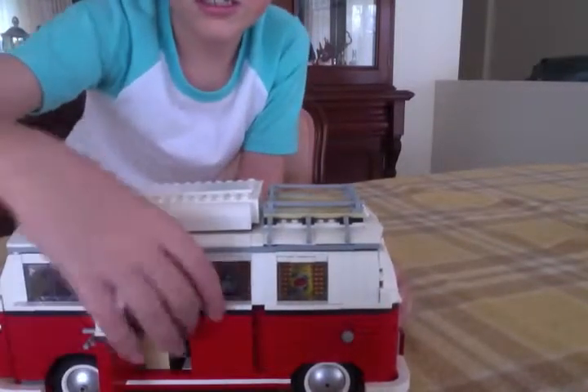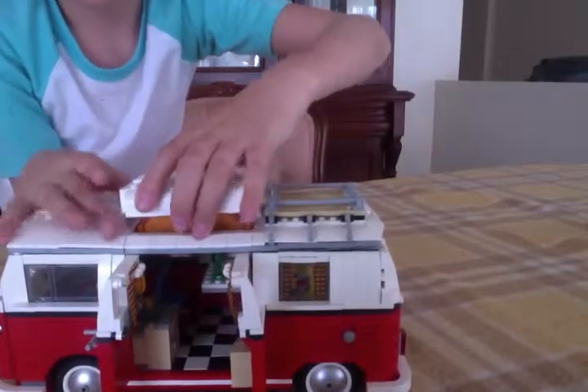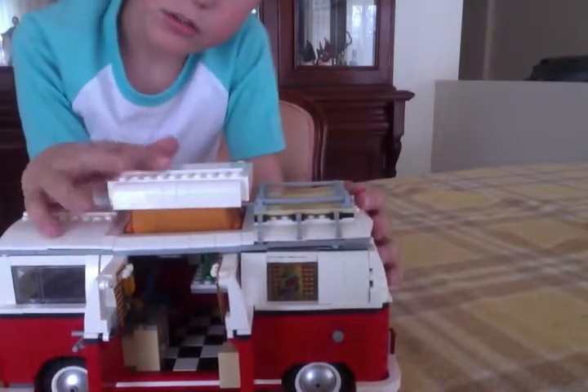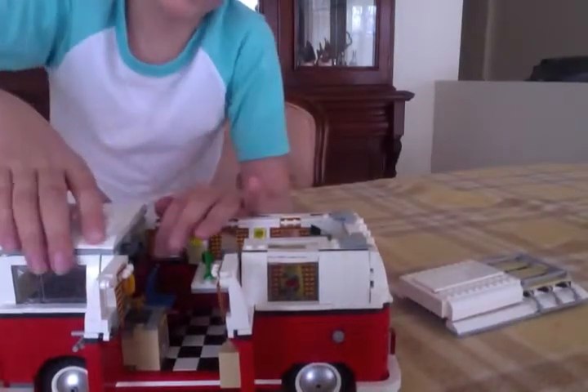Right, now it's time to have a look on the inside, so let's get a better look at it. Oh yeah, I forgot to show you — this pops up. So that's like the ventilation system, and then you can just push it down. There's the wood tracks. Okay so you can take off the lid — I'll show the front better.